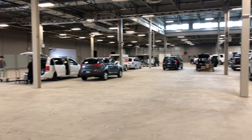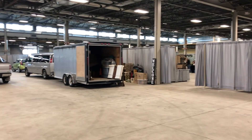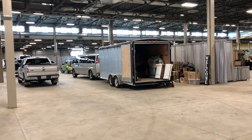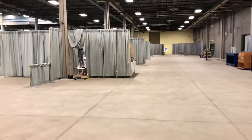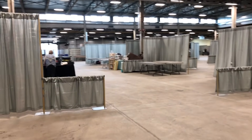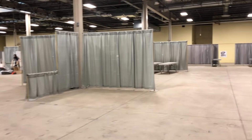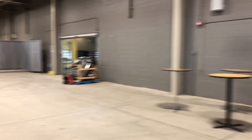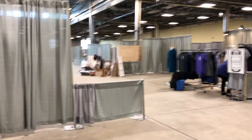This is behind the scenes at the Agriplex getting ready for the craft show. This building is absolutely massive. You can see there are just aisles and aisles and aisles of spaces for vendors to set up and they're still setting up some of the curtains as people arrive. My booth is just straight through there with more aisles all the way down, and I think this is the entrance where people will be coming in — so I think I'm in a really nice spot because when people come in my booth is going to be right there.